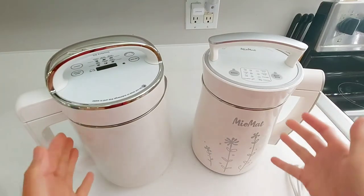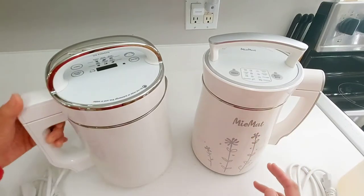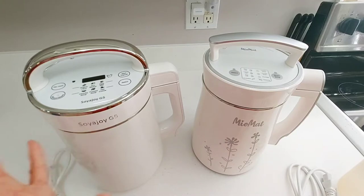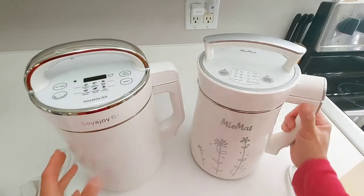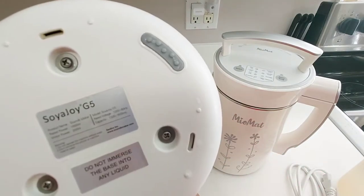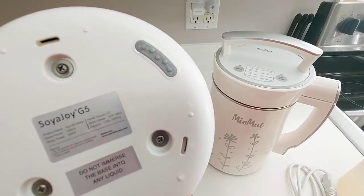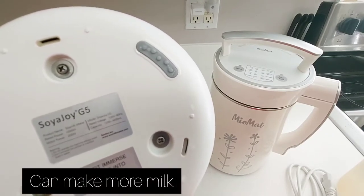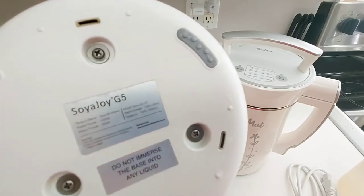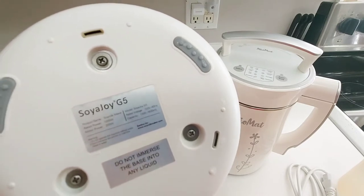Before I start making soy milk, I'd like to make a comparison between the two. This is the Soya Joy G5 — not our first Soya Joy soy maker, I think this is our third model. The capacity of the Soya Joy: minimum is 1300 milliliters and maximum is 1600 milliliters. The heating power is 1000 watts and the motor power is 200 watts.